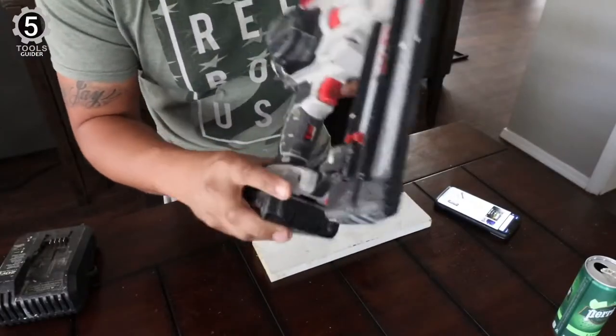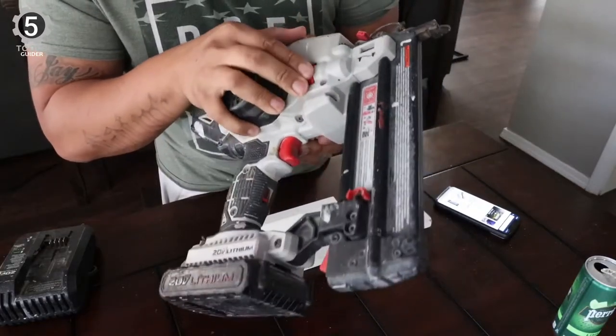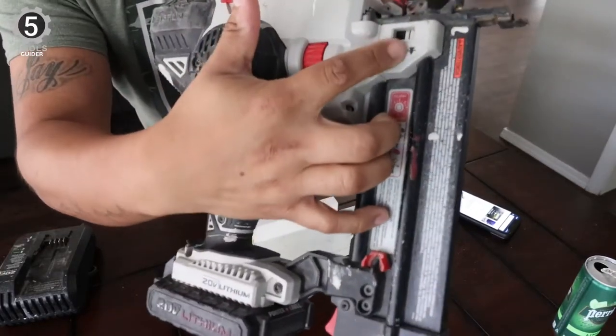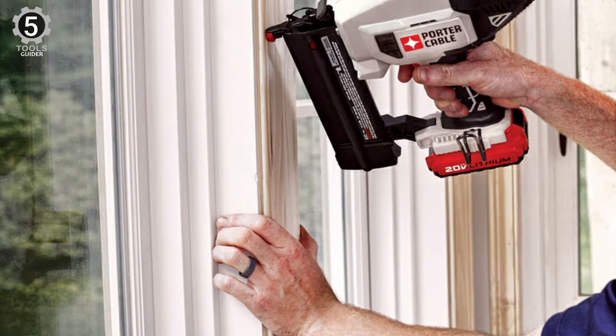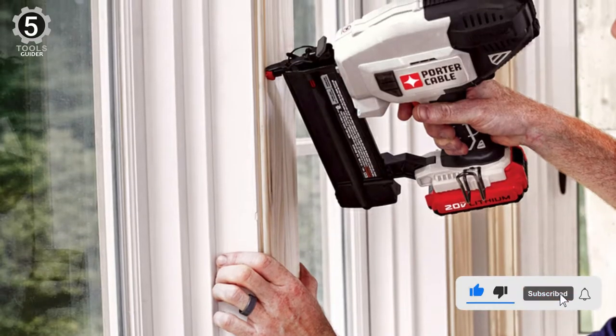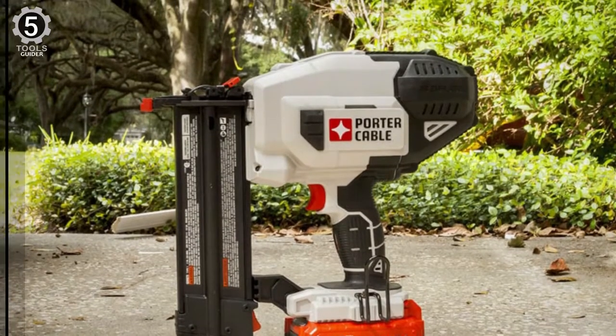In the case of nailers, performance is a blend of multiple things such as design, weight, functionality, and features. With Porter Cable, you can easily drive 5/8-inch to 2-inch long brad nails into hard and soft trim. The depth-of-drive wheel will allow you to adjust the depth of your fastener.